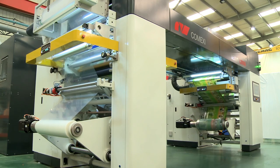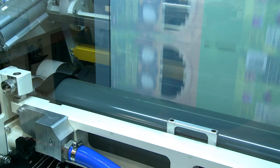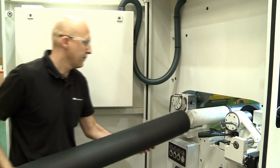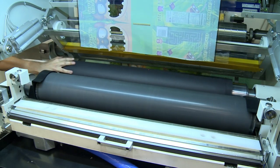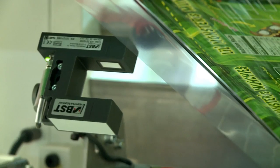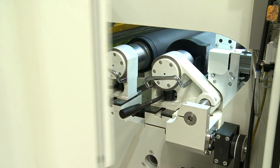Comexi has put its more than 60 years of experience in the flexible packaging industry as a global supplier into the introduction of diverse, innovative solutions on the Nexus L-20,000, such as anilox and pressure rubber rollers mounted on a sleeve system, in combination with the automatic web positioning for fast job changeovers.